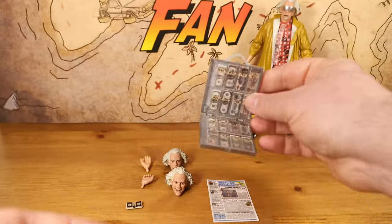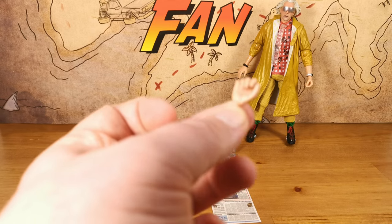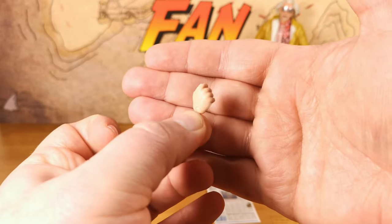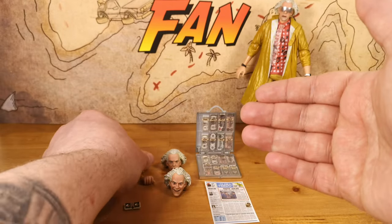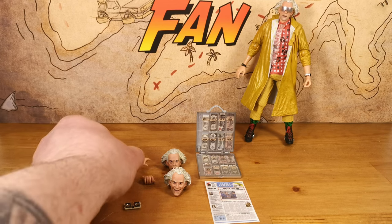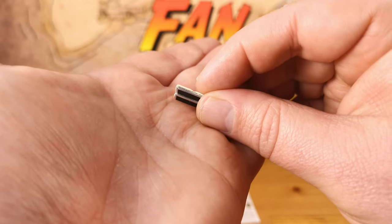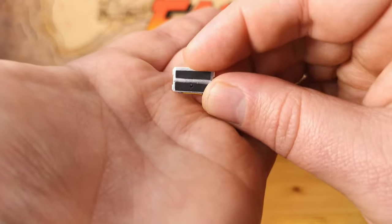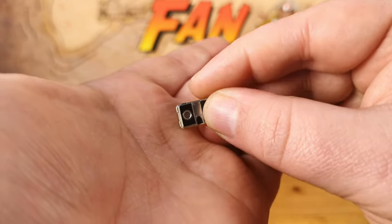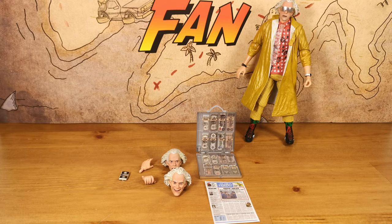You get two sets of hands — a set of open hands attached to the figure and a set of closed gripping hands that come separate. At the moment I've got one of each on the figure. You also get these futuristic binoculars that he uses at the beginning of the movie — a tiny little accessory but with really detailed attention to detail. They sit perfectly in the gripped hands, perched between the thumb and forefinger — another really easily poseable accessory.